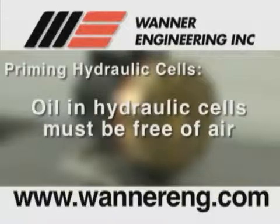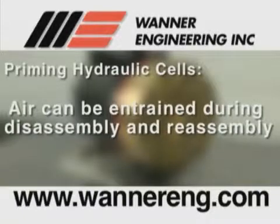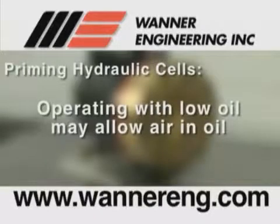In order for hydrocell pumps to operate properly and deliver the proper performance, the oil in the hydraulic cells behind the diaphragm must be free of air. By priming the hydraulic cells, we remove that air to provide smooth, efficient performance for the pump. Air can become entrained in the hydraulic cells during disassembly and reassembly of the hydraulic end, or by operating the pump with low oil level in the reservoir.